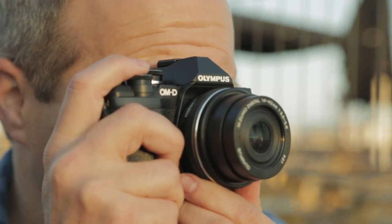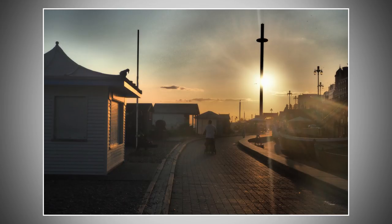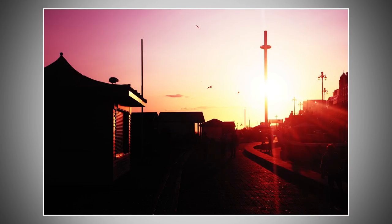Anyone who likes to do their editing inside a camera has loved Olympus' Art Filters for years, and the E-M10 Mark III has them all, plus a couple of new ones under bleach bypass.